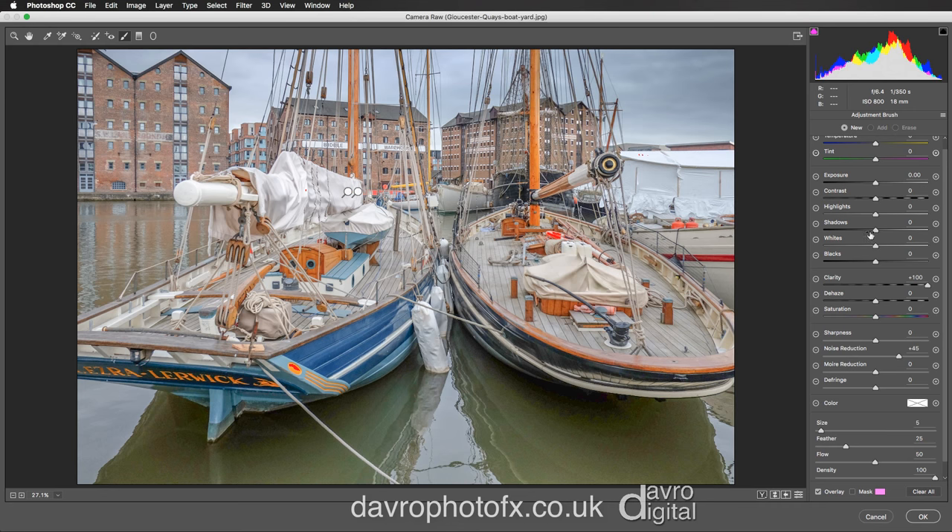It looks so good we're going to do it again. This time I'm going to take the Saturation up as well, moving it up into around the mid to low 20s. Bringing your cursor over — that's what caught my eye. As you hold your cursor over any of the pins, you can see the pink bits showing the mask — that's the bits you've missed.